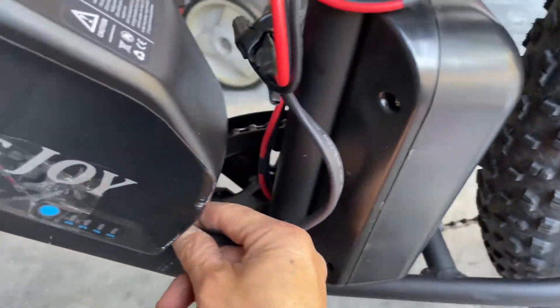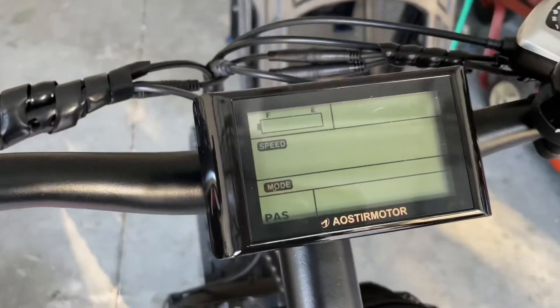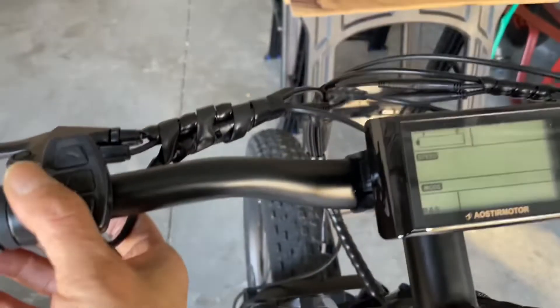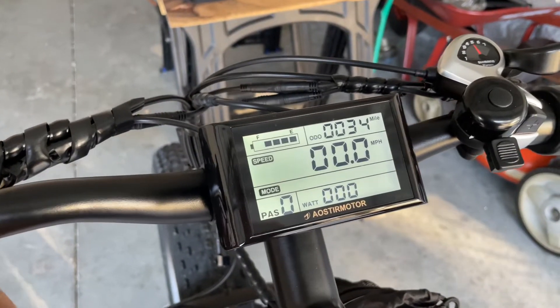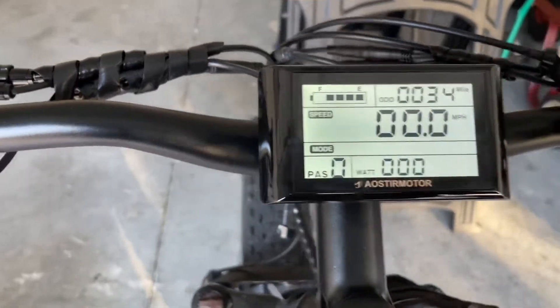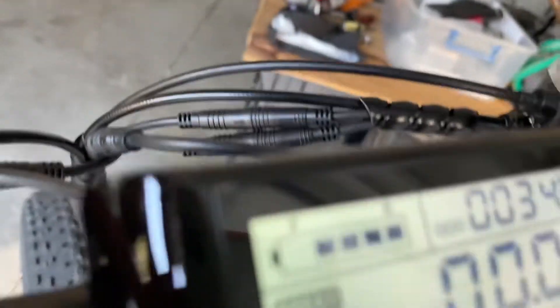Battery number one is taped up and spliced in right there. So we've got two batteries now. All right, let's turn it on — yep, let's see how it goes.